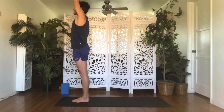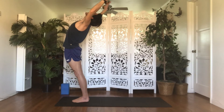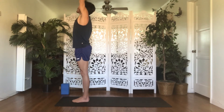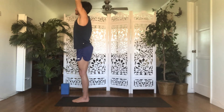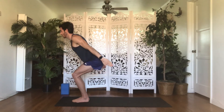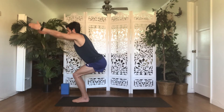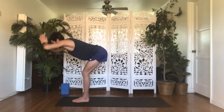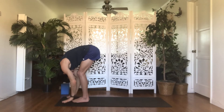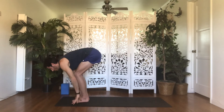Exhale, back bend — open body, mind, and heart to your focus and intention here today. Inhale, mountain. Exhale, chair plane — bend your knees, sit your hips back, sweep your arms back. Inhale, chair — reach your arms up. Exhale, forward fold — dive down. Inhale, halfway lift. Exhale, lunge — step your right foot towards the back of your mat, land your toes down.